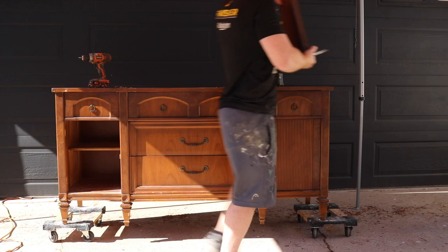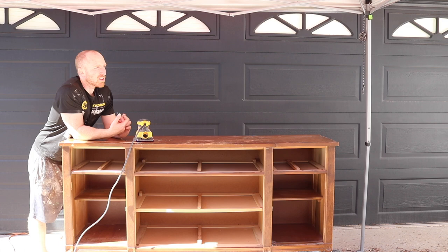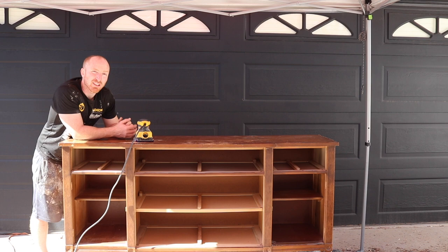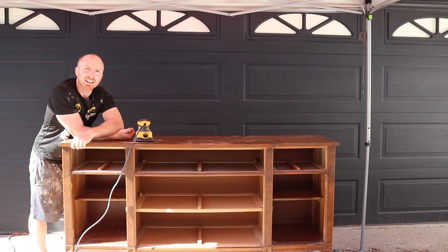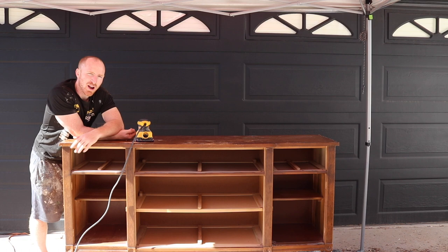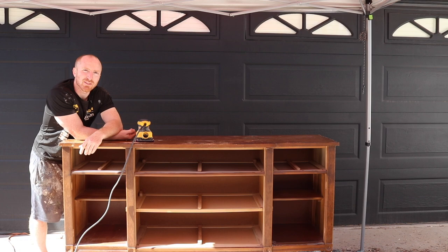Alright, we've got the drawers out and everything looks good, so we're going to start sanding. Got my DeWalt sander with 80-grit sandpaper. The top is going to need a lot of work — we'll get all the imperfections out and make it smooth again. We'll work our way down the piece; anything flat we'll hit with the DeWalt, and anything that's not flat we'll hand sand. The drawers and doors will also need to be hand sanded. We'll get it all done, vacuumed out, and wiped down so we can start painting. Let's get through the hard part — sanding.